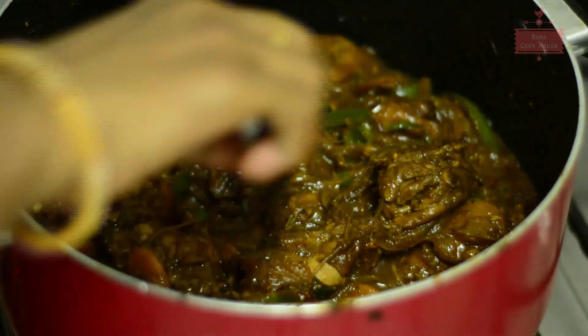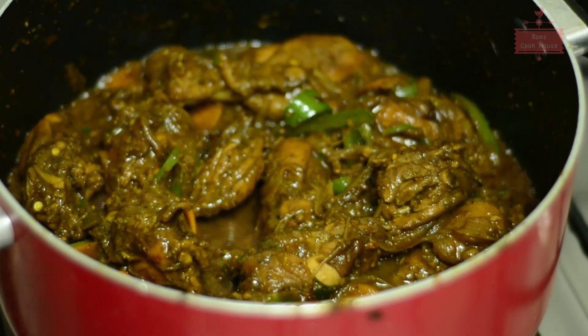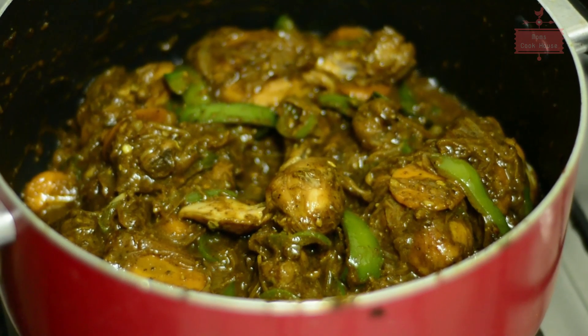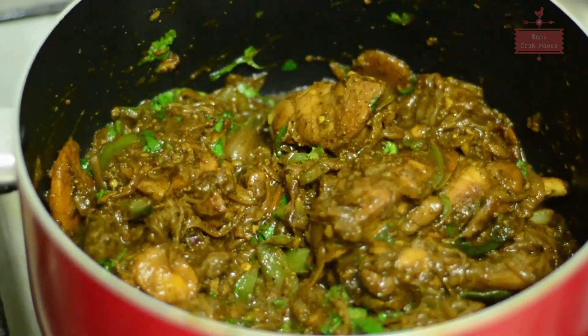We will put rice in the gravy. It is a flavor to add rice. After 3 minutes we will cook the chicken. I will cook the chicken and we will add some rice for this.